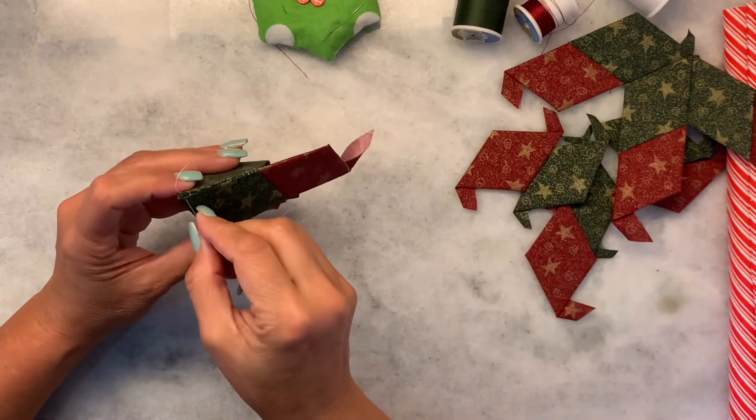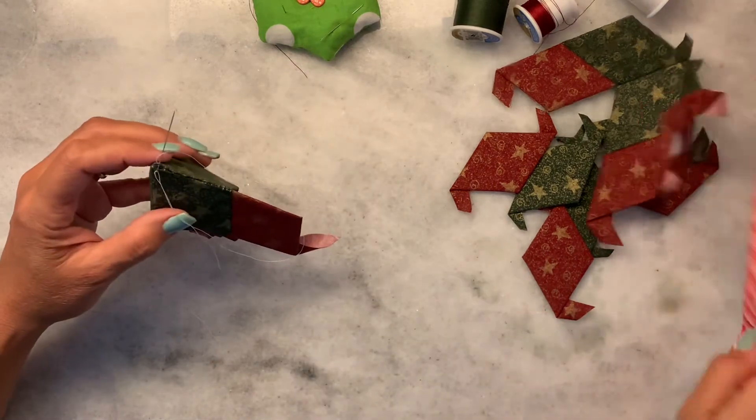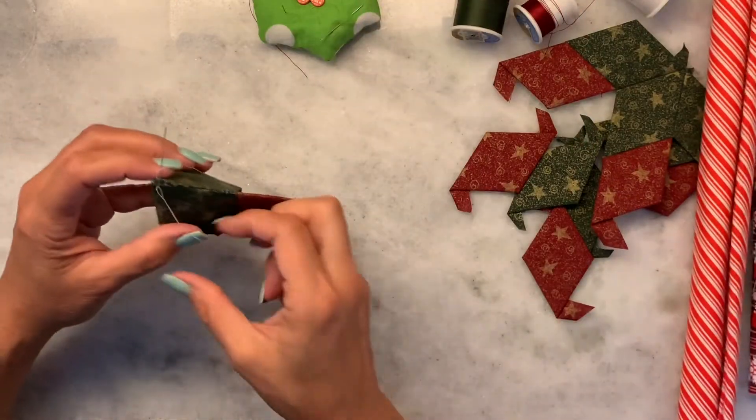I keep finding all these very fun holiday fabrics and I keep thinking oh that would be cute, that would be cute. Like I just picked these up the other day — aren't they cute?